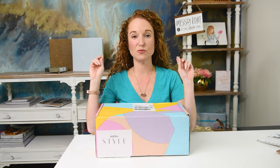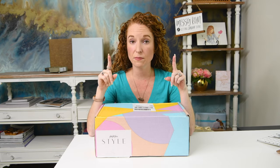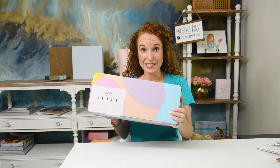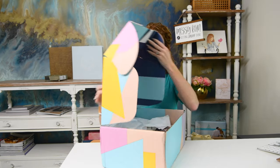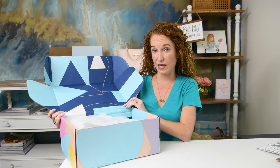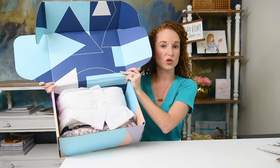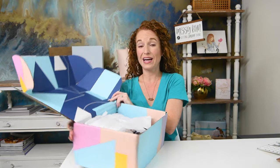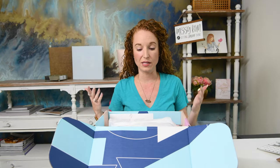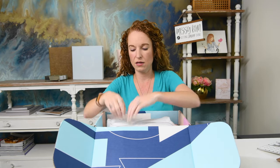If you watched my last FabFitFun fall unboxing for 2019, I'll link it up. All I've done is fill out my style profile online, which is super easy and fast, and paid $20 so this box would be curated. That $20 goes towards whatever I keep. If I don't keep anything it functions just like Stitch Fix — they keep it as a fee.